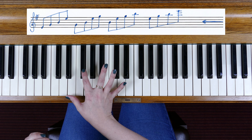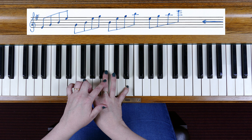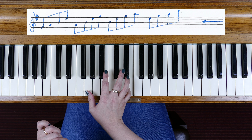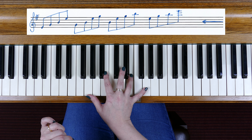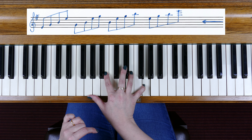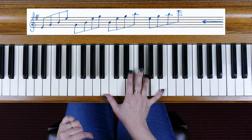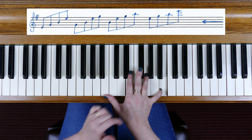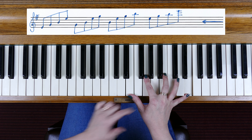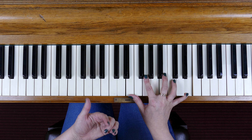Starting with notes E, G, and B: we begin with E, G, B, E — finger 3 is on the B. Now we move to G in the bottom of the broken chord: G, B, E, G — finger 4 is now on the E. Now B is in the bass: E, G, B, E — finger 4 is on G. Then we're back home to E: E, G, B, E — back to finger 3 on the B.